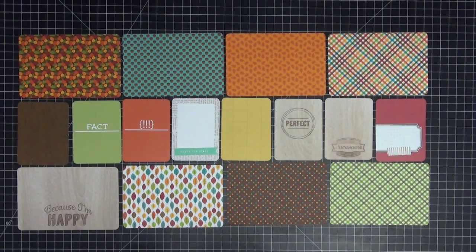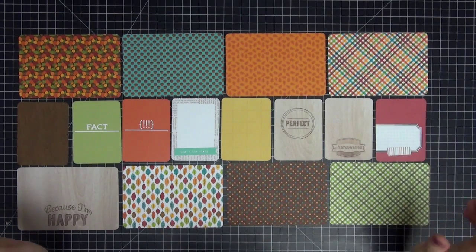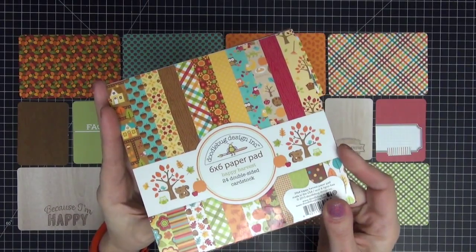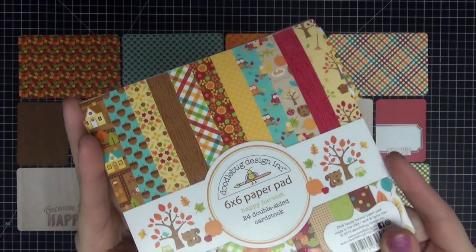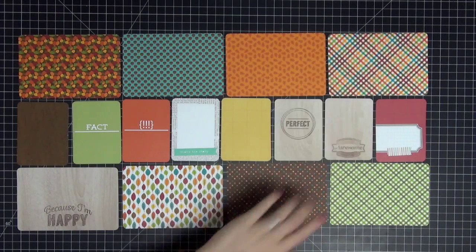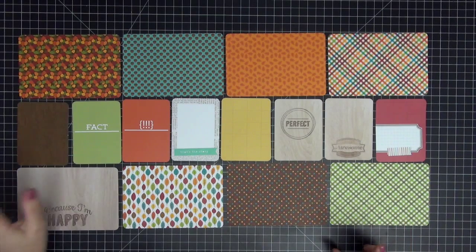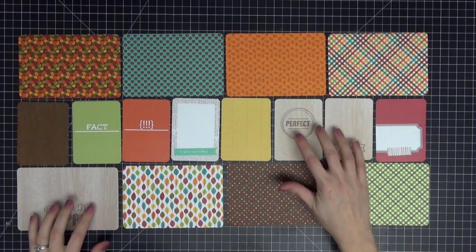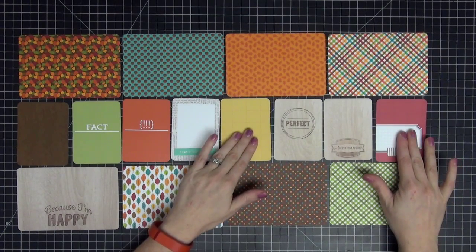Hi guys, tonight I have another Project Life process video for you. I did a fall spread for October. Here are all the cards I have — I created a lot of them using the Doodlebug Designs Happy Harvest collection. I used this 6x6 paper pad; I love this collection. It's a little older but I love the fun bright colors. I also used scraptastic, Gossamer Blue, and Snap Studios cards.